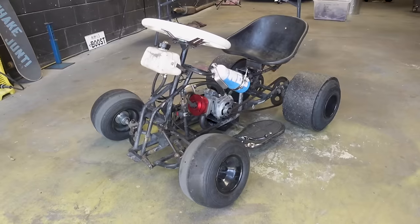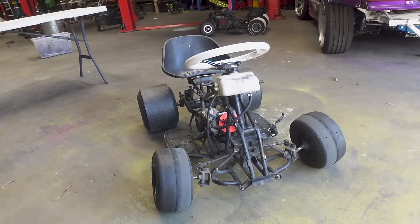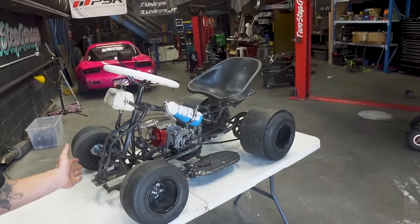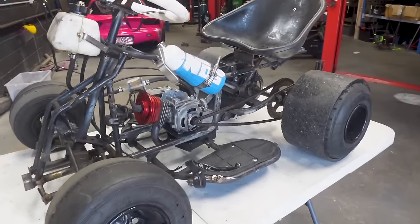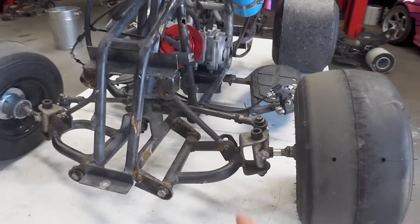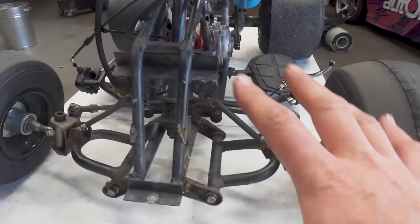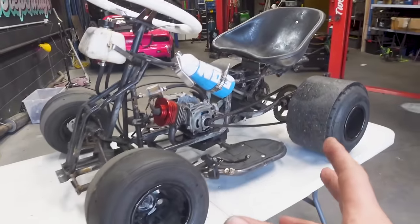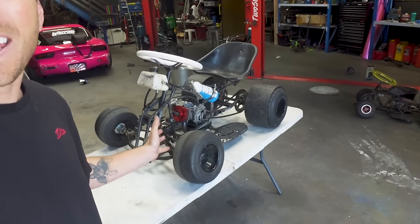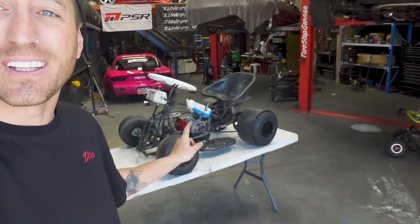We've been having an absolute blast building our budget 2-stroke 50cc drift cart on the channel, installing turbos and nitrous, but this thing looks a little bit janky. We've really been focusing on making it go fast but now it's time to make it look the goods. A lot of things have just been welded here and there to make it structurally sound, but there is a lot of room for improvement. Things have been cracked because we've pushed this thing to the absolute limit. So in this video it's about to undertake a massive transformation and we're going to start right now by tearing this whole thing down.